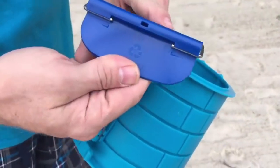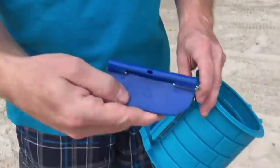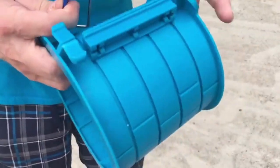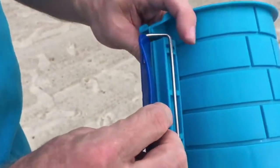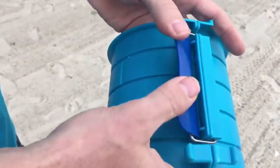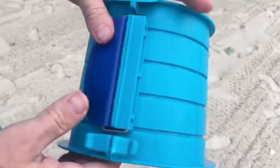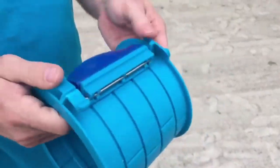I'll show you one more time. The bar goes in the opposite direction from the logo. Again, the bar goes into the recessed teeth side and then you just drop it in, clear the wall, gently pull up and click. And that's how you install your buckle and wire on any of our cylinders.